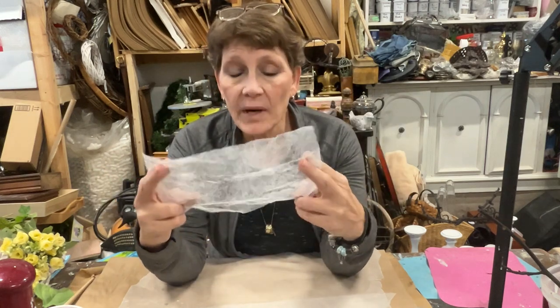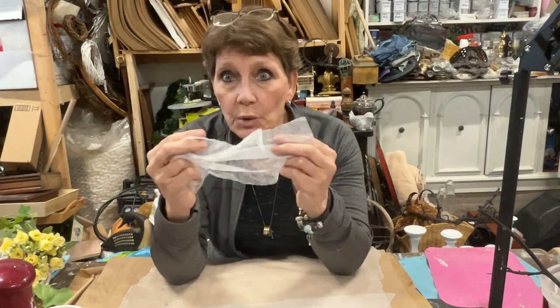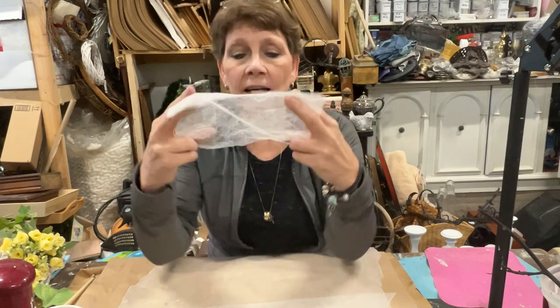Hey there, everybody. Cindy Daychuck here with Queen Bee Creations. Thanks for joining me today. So here's the thing — I just newly discovered that using your used dryer sheets is a thing. I didn't know. I've been throwing them out, wasting them all these years, but they are a great fibrous kind of thing that you can incorporate into all kinds of projects.